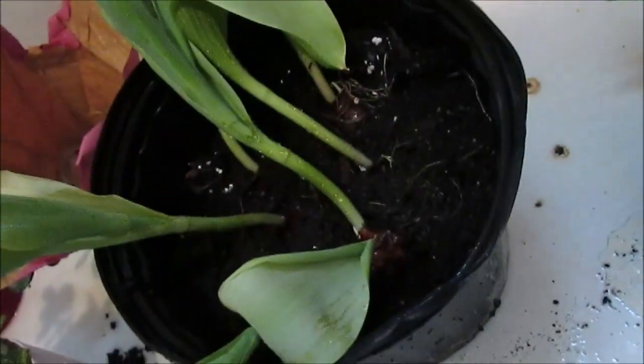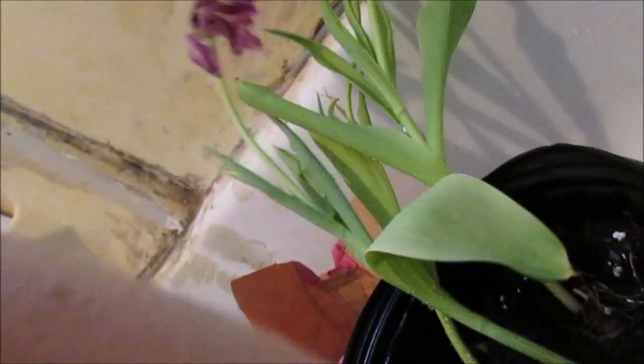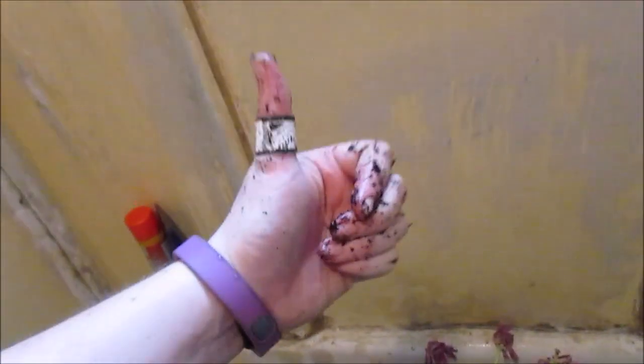I think the soil that came with the tulips sucked because you can already see the tulips again. I planted them pretty far down, but whatever — let's just shove them in there some more, being gentle of course, because you don't want to hurt them. Gardening. I cannot wait until this is painted and doesn't look like trash anymore.